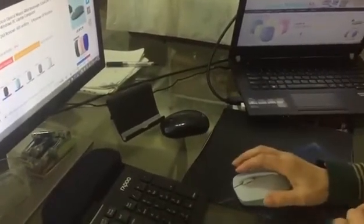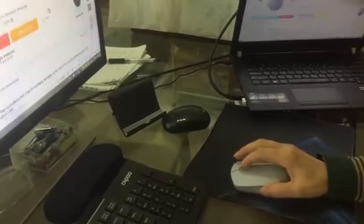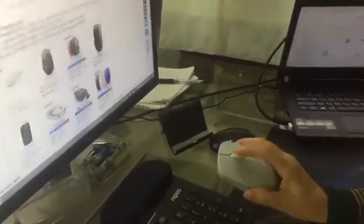Insert USB receiver to my computer. Receiver connected. Now mouse will work with my computer through USB receiver in wireless mode.